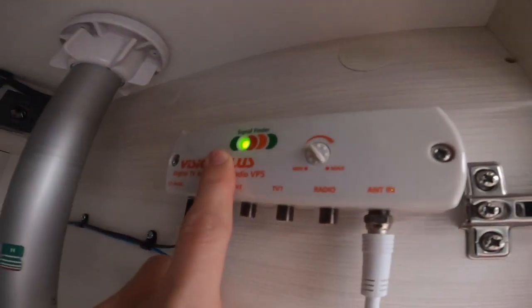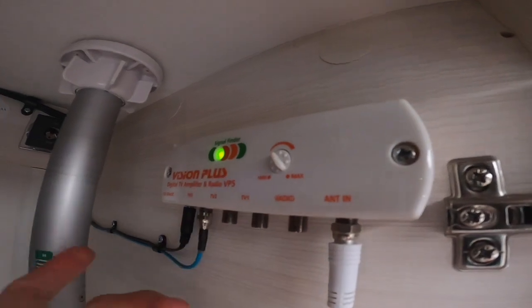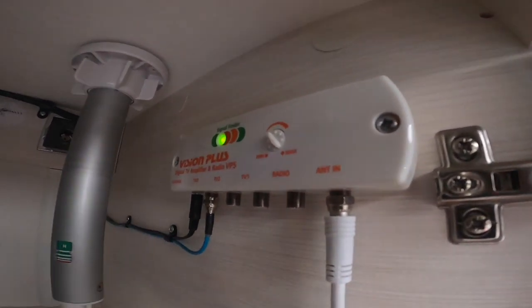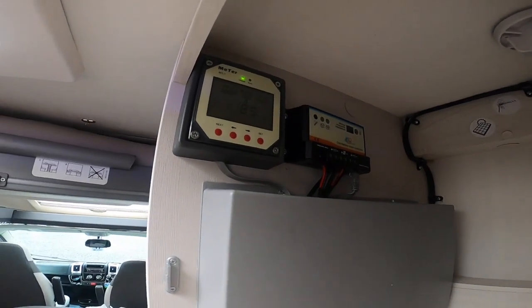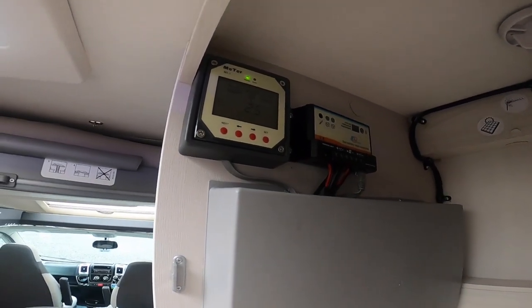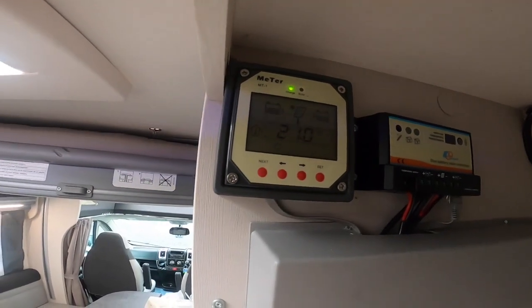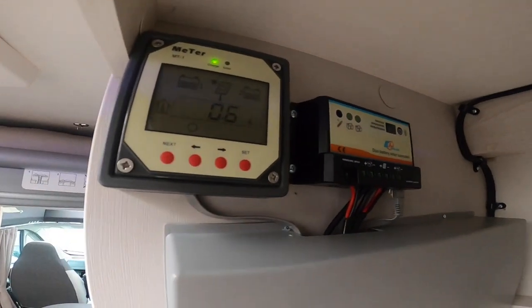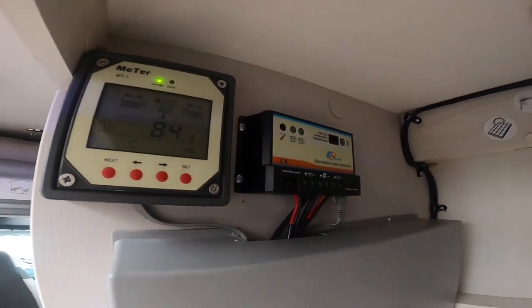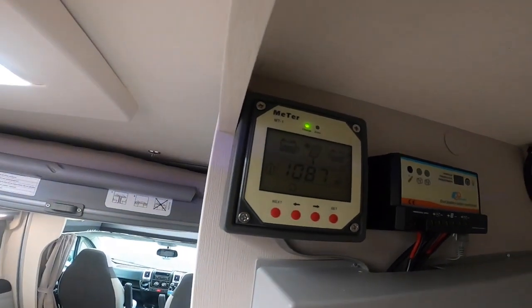The amplifier will tell you on the display if it's red, orange, or green to indicate how good the signal is. On the other side you do have solar panels — this vehicle was fitted with solar panels — so you've got a meter there to tell you the voltage coming in and what the battery levels are. You've got the regulator which you just leave to do its own thing, and concentrate on the meter to view the levels.